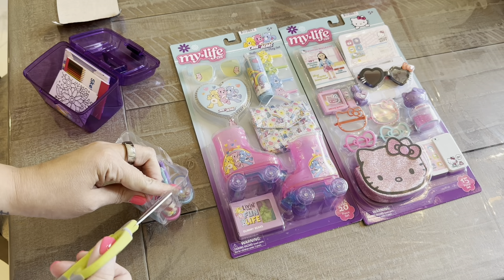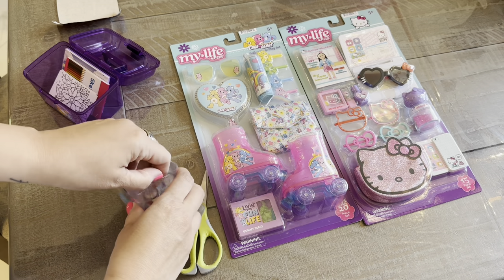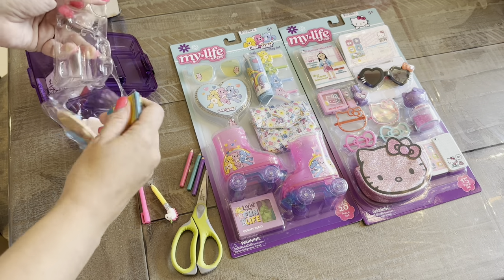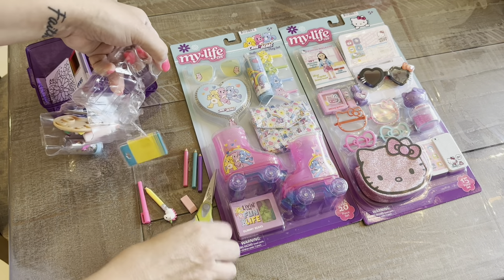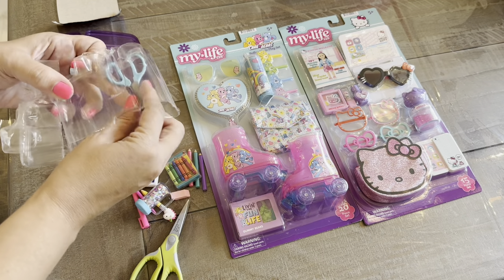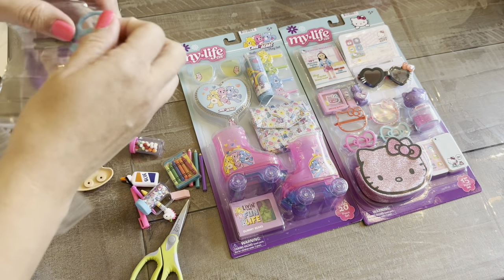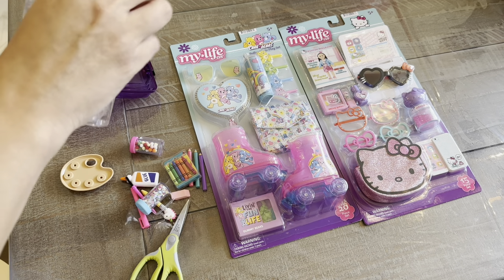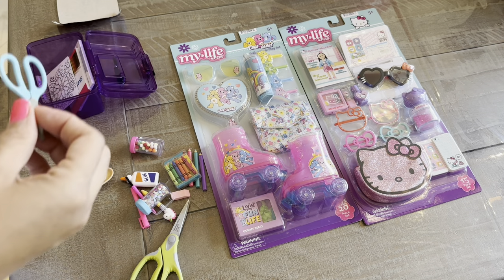Oh, for Pete's sake, Walmart — this is not even that expensive. I gotta be careful. Wow. First of all, it's a lot of stuff, and second it's just insanely packaged. Holy cow.